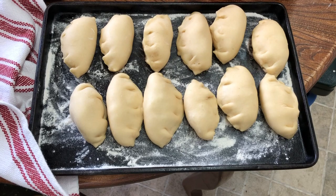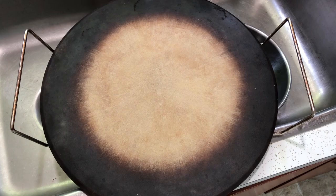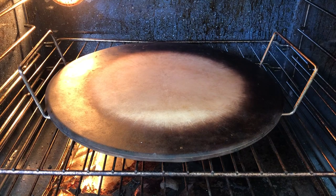I often failed at getting my hand pies to remain sealed, but this enriched dough was supple enough to not only seal but attempt decorative pleats. A preheated clay baking pan will help overcome the shortcomings of an old dirty oven.